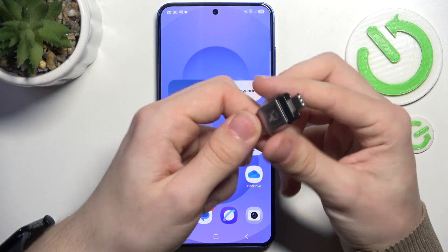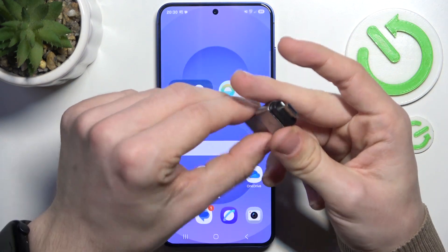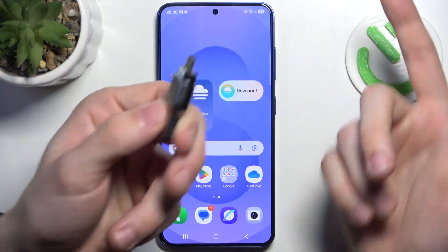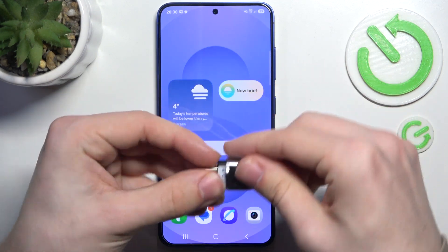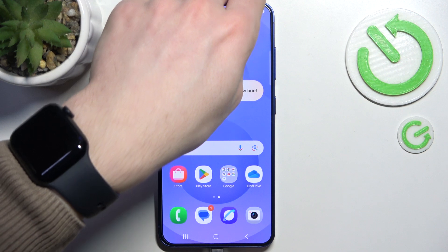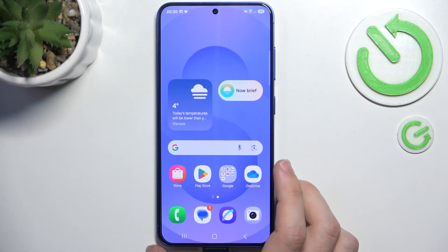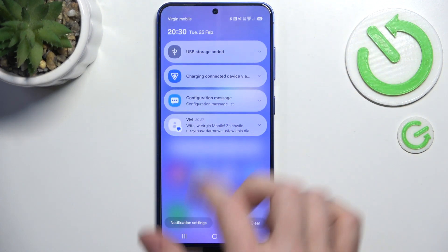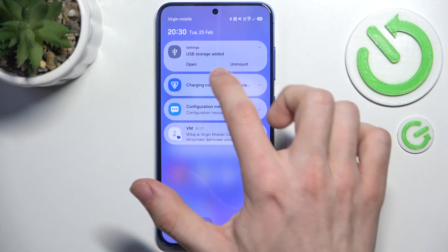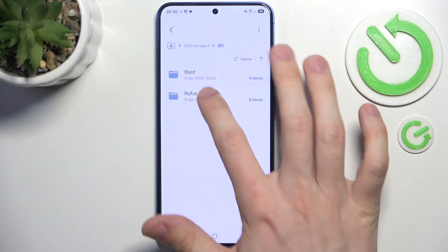I have one right here — it is USB-C and on the other end it's USB-A. You can also just get one that has only USB-C. I have a microSD inside it, and now as I plug it into my phone it should be displayed in a moment. Yes, it is here at the top — USB storage added — and you can click on open. Now you can view all of the files that are on the drive.